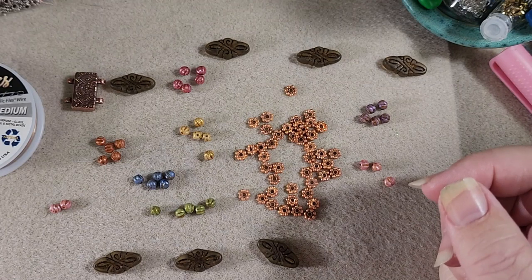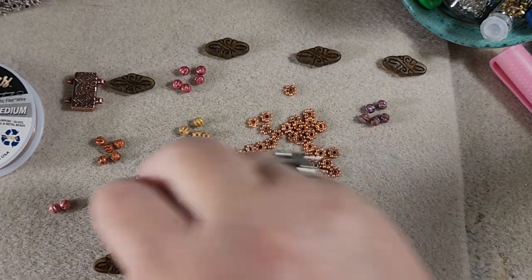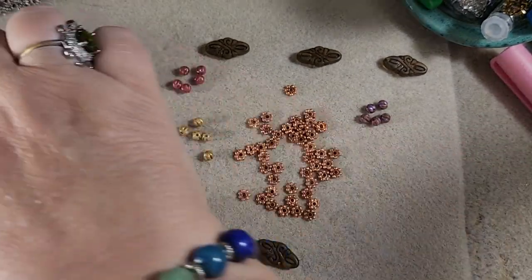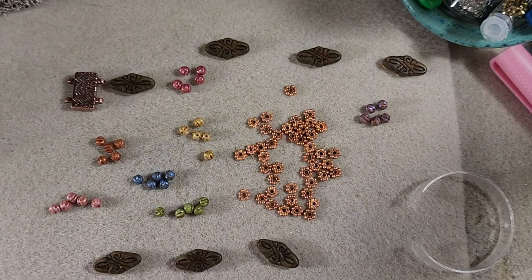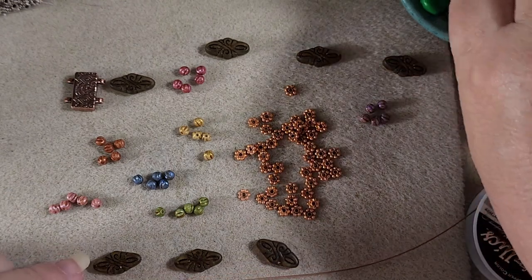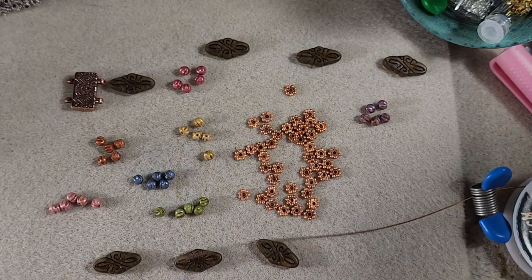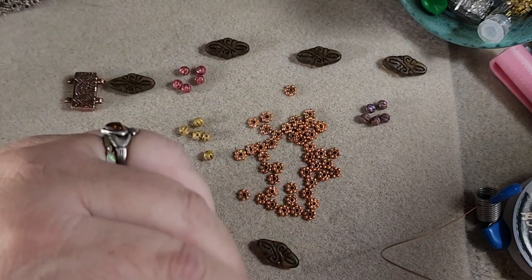Anyway, what we're going to do — it doesn't matter which bunch goes with which side — we're just going to grab a color. We'll put two of the daisy spacers on the ends, on either side of whatever we're working on, and then we'll put three between each color block.